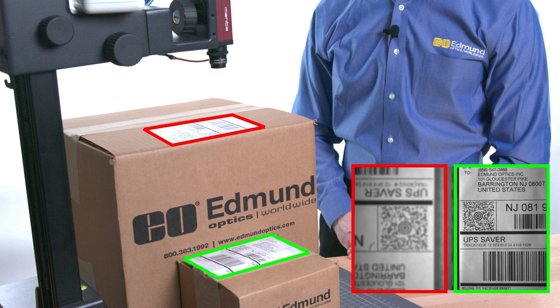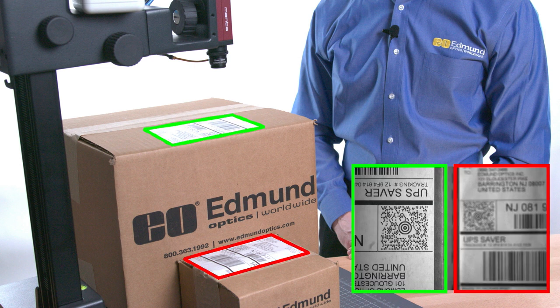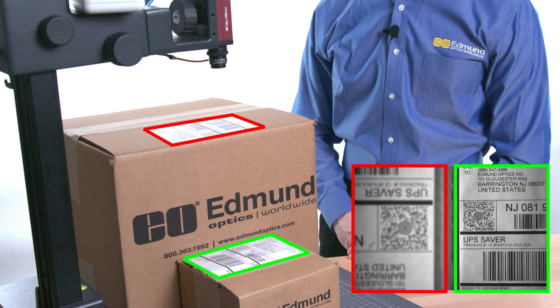As you can see, the liquid lens allows the system to refocus on boxes at different working distances. This process can be automated in software using autofocus algorithms, providing a quick electronic autofocus solution.